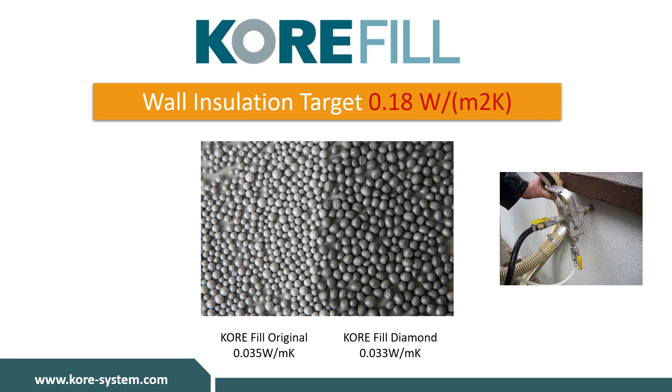KORE-fill is a bonded bead complete cavity wall insulation system for use in new and existing buildings with a cavity width of at least 40 millimeters for KORE-fill Original and 50 millimeters for KORE-fill Diamond. KORE-fill is available in two different grades: KORE-fill Original with a thermal conductivity of 0.035 watts per meter kelvin, and our enhanced KORE-fill Diamond with a thermal conductivity of 0.033 watts per meter kelvin.